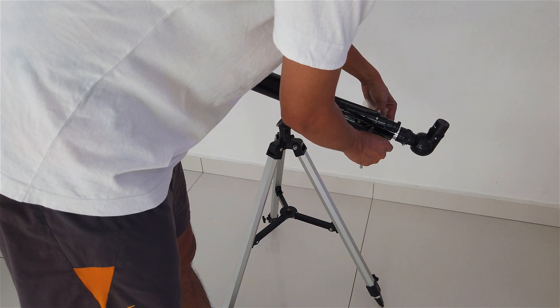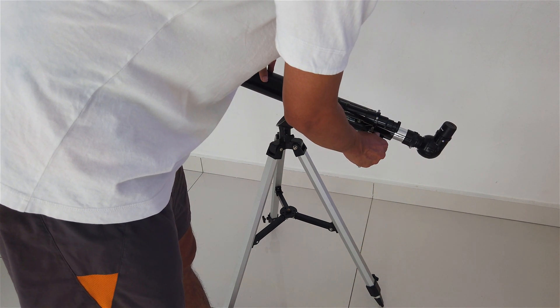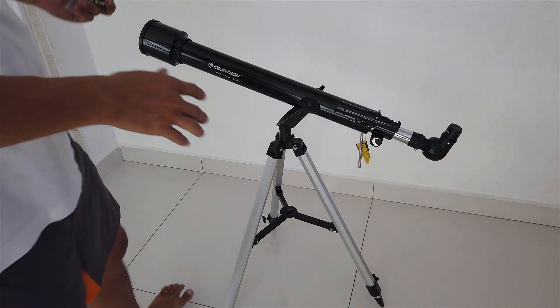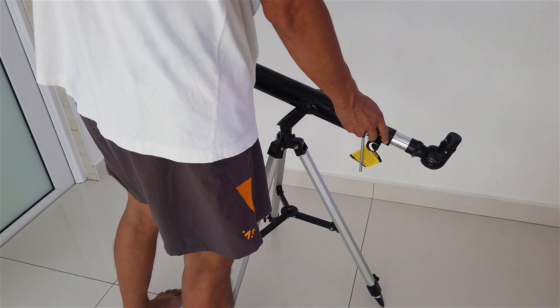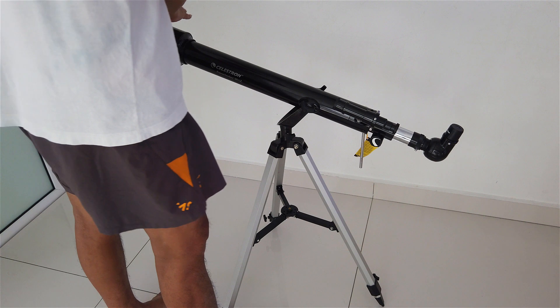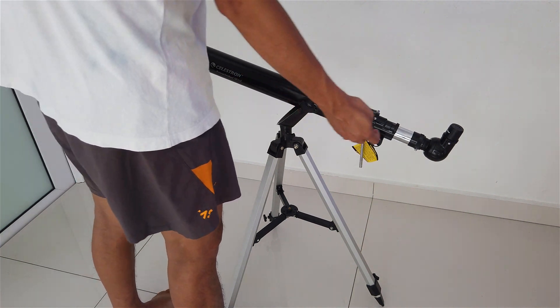This would be the focuser for the telescope. That's all for the video. I hope you enjoy your time with the telescope. To start using the telescope, you can just take off the cover. Thank you.